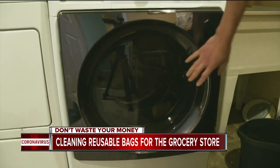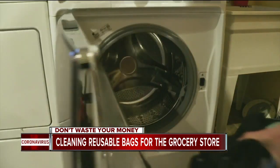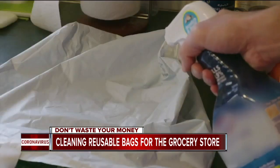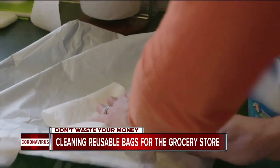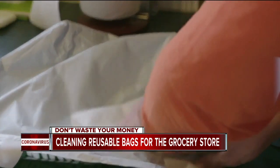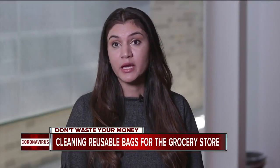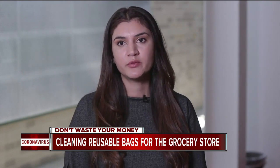Keeping either type clean and germ-free is quick and easy. For fabric bags, you can just toss them in the laundry. For reusable plastic bags, wipe them down with a disinfecting wipe or spray, or wash them in warm soapy water — preferably after each use, and especially when bringing meat home.